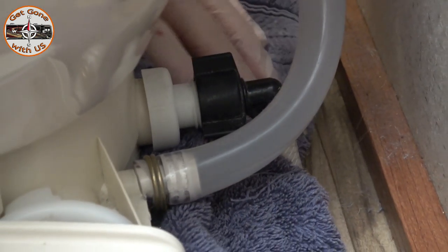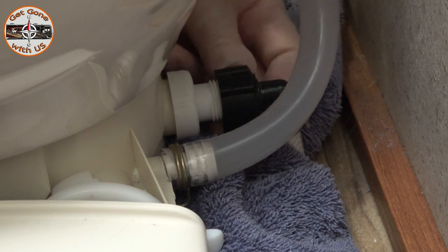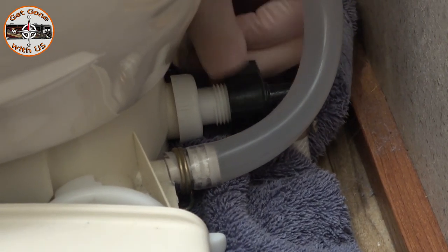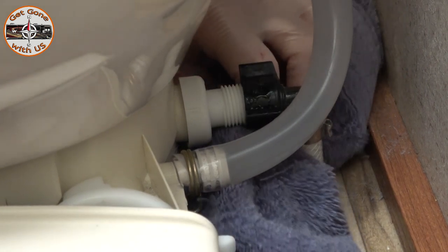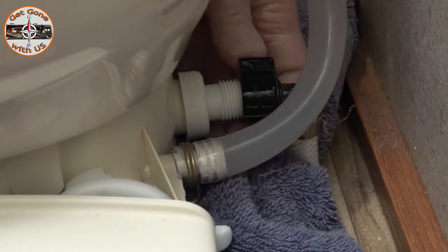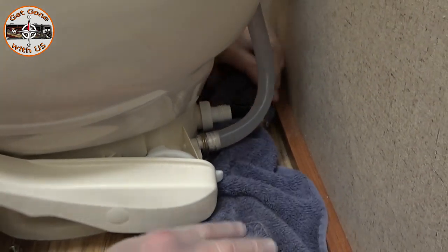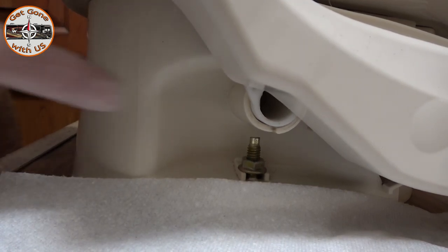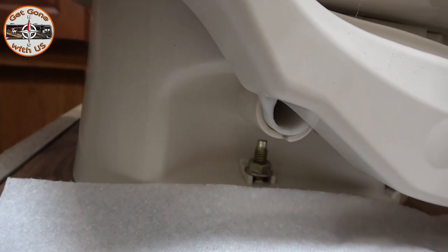Before we go too much further, make sure you disconnect the water — it should just turn right off. I can already feel it; I can feel it even through the rubber glove. Okay, we're disconnected. What I do next is we're going to remove the nut on both sides of the toilet and then get it out of this cramped little area that it's in.